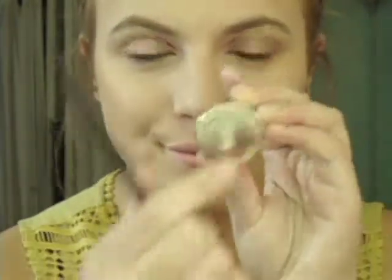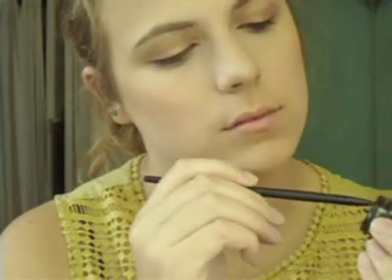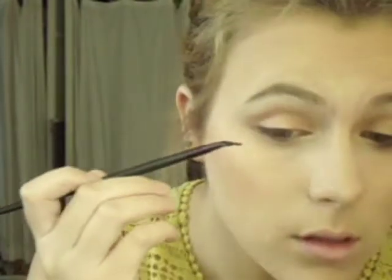Now for the main part of the look, which is the eyeliner. I recently picked up this elf Studio Bent Eyeliner Brush, and it really does make it very easy. The eyeliner I'm using is the L'Oreal Infallible Lacquer Liner. I'm just swirling my brush around in there to make sure it's evenly coated, then dabbing it off to make sure we don't have any large clumps of eyeliner.